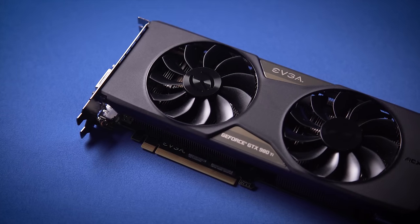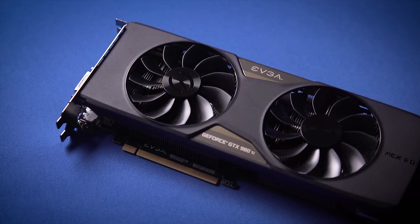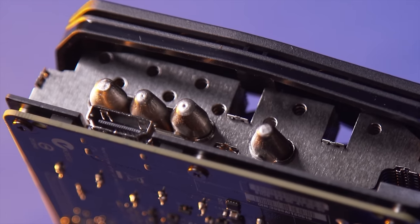The GTX 980 Ti VR Edition from EVGA provides an industry-leading graphics experience as well as a five and a quarter inch bay with easy access inputs for your VR device.